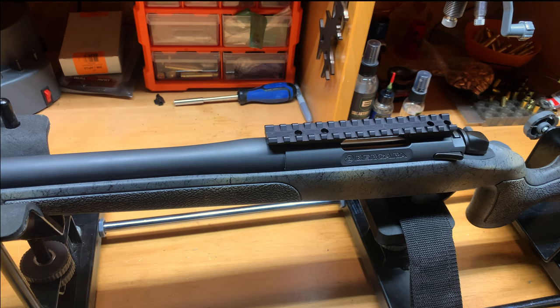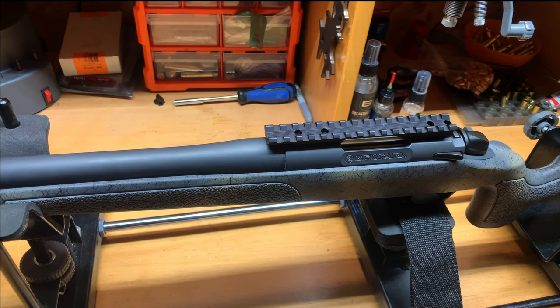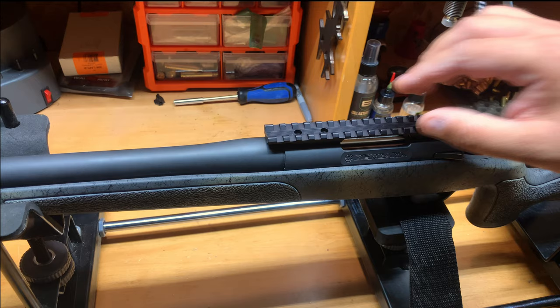I'm going to show you guys how I mount my bases on my rifles and explain throughout the process. I'm going to double check to make sure all my holes line up — and they do.